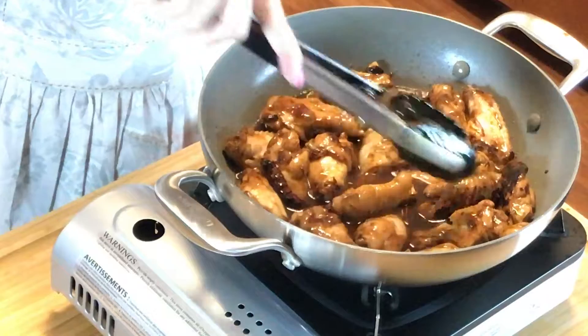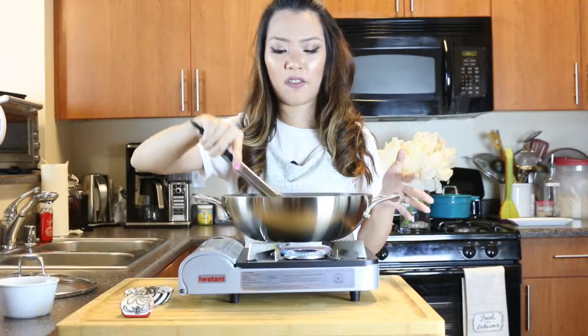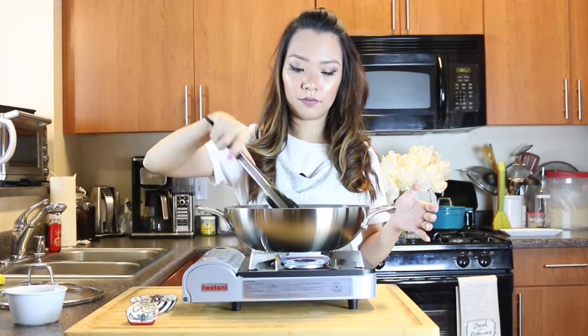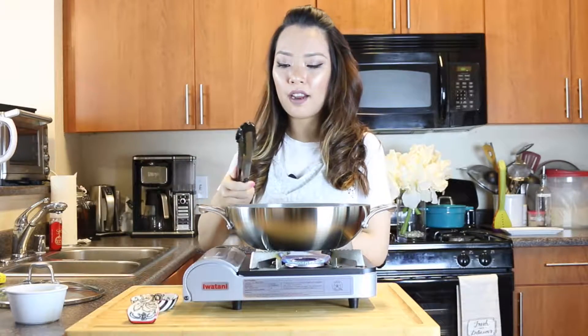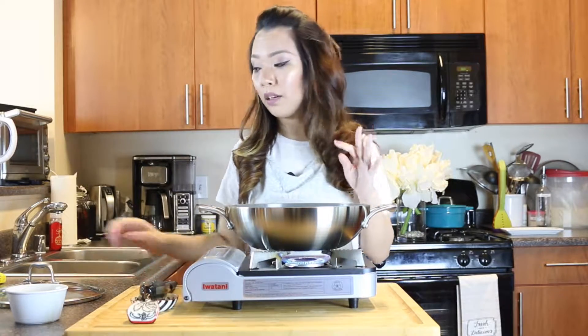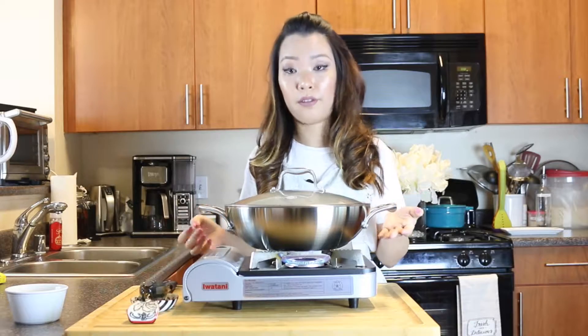Mix it around to make sure everything is well combined, then cook it for another two minutes or so to make sure the chicken cooks all the way through. You'll see the sauce start reducing and thickening, coating the chicken. Then lower the heat a little, cover it, and cook for about five more minutes to make sure it's cooked all the way through.